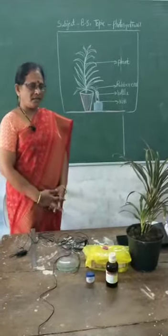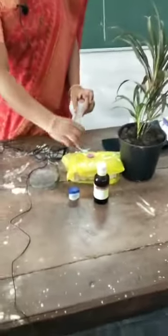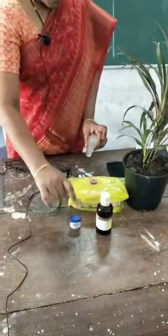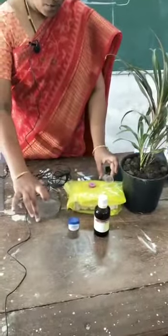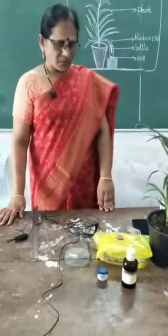What are the materials required? A water plant, test tube, earth, iodine, Vaseline, and a watch glass. These are the materials. Let us start our experiment.